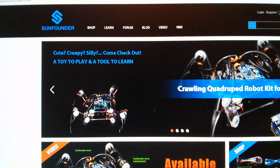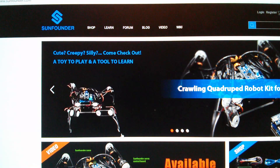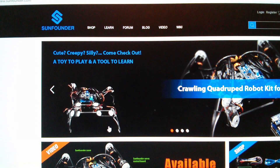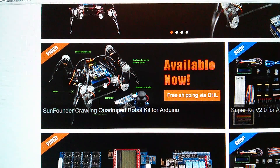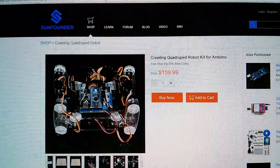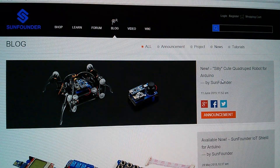This is sunfounder.com and you can see the quadruped robot at the top of the page doing one of its little dancing routines. You might think that's a bit silly - they even say it themselves: cute, creepy, silly - but when you start thinking about the maths of holding the tips of the feet in a constant position while the whole unit is moving around it becomes more interesting. I'm quite keen to look at the code and see how they've done it - is it calculating movements in real time or using lookup tables? The crawling quadruped robot kit is $159.99 with free shipping via DHL from China.